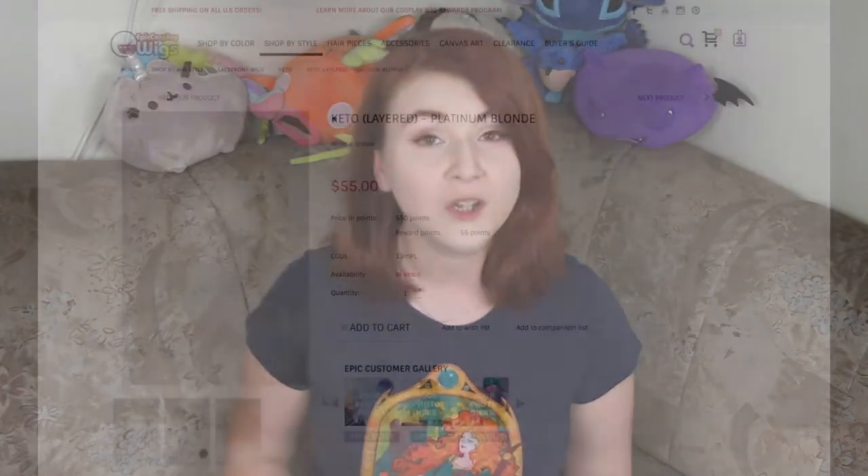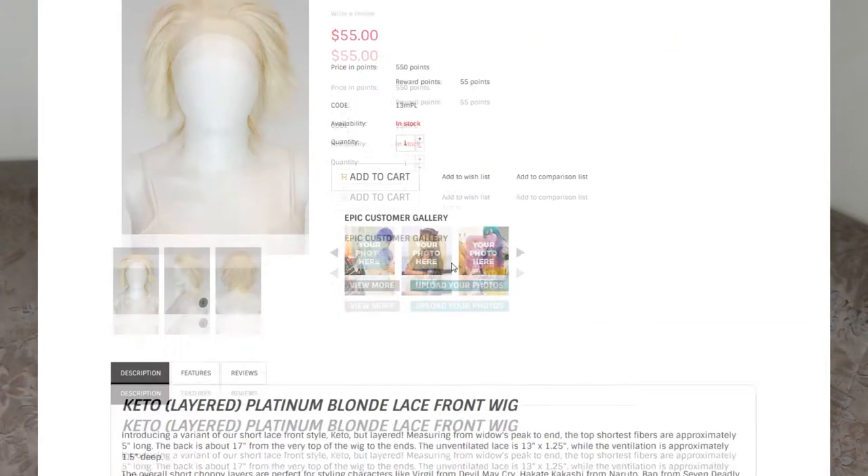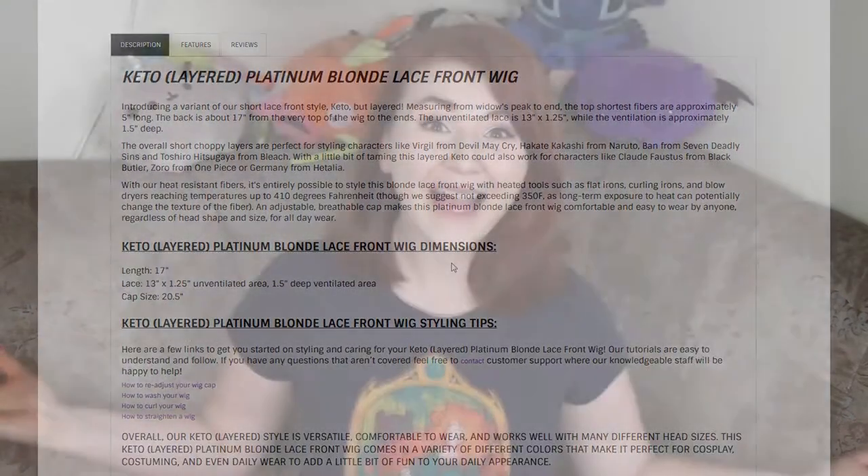In today's video I'm going to show you how I connect one of the pieces of my Nikke costume from Smite to my head using magnets. For my Nikke cosplay I'm going to use a lace front wig because it looks so natural and so well with this character. The one I'm using today comes from Epic Cosplay Wig Store in titanium blonde, model Keto. So if you're curious how I style my wig from a long lace front to a short boyish hairstyle, and how I connect magnets to my tiara and wig so it all connects seamlessly, keep on watching.